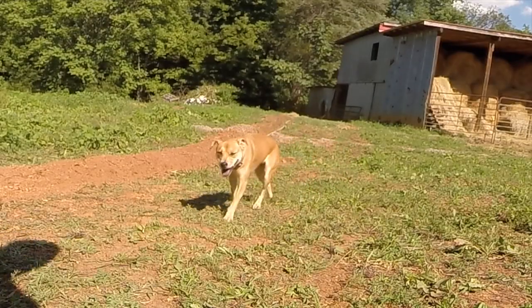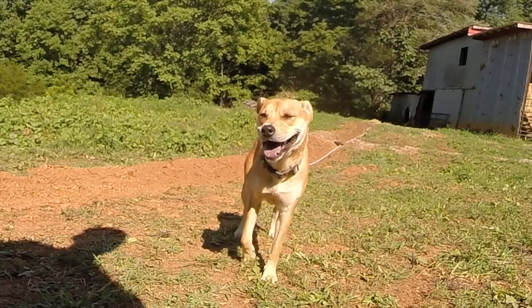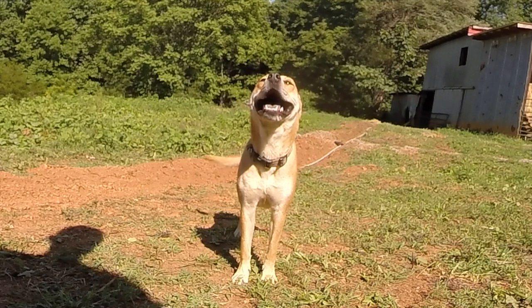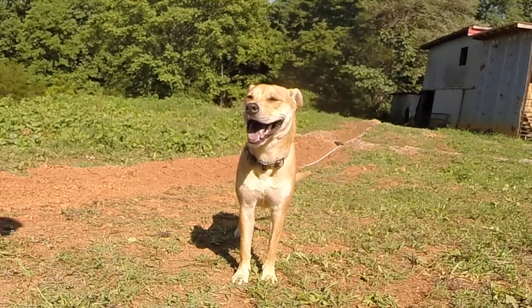I have a very important announcement. Everyone always calls me a 'he' - do you see this pink collar? Yes, I'm a lady. I'm a lady, okay? That is my big announcement.